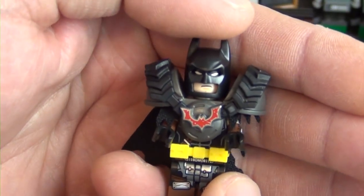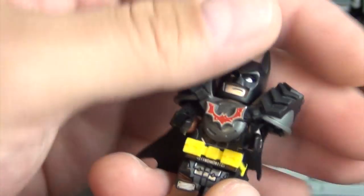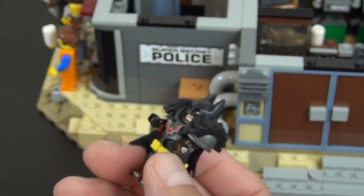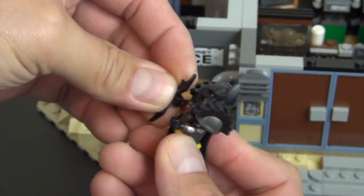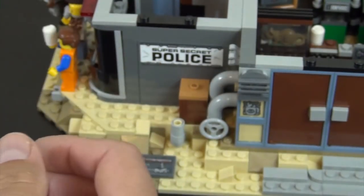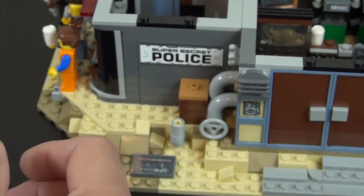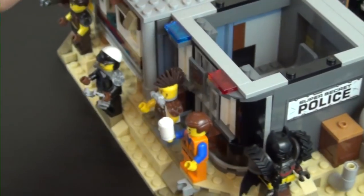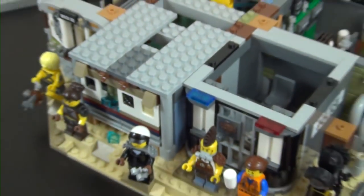You just kind of barely see the mouth. He does have a batarang, so I'll go ahead and pop that in his hand. There you go, that's Batman. I'll put him right here with all the other minifigures so you can see a little collection of the figures going on right there.